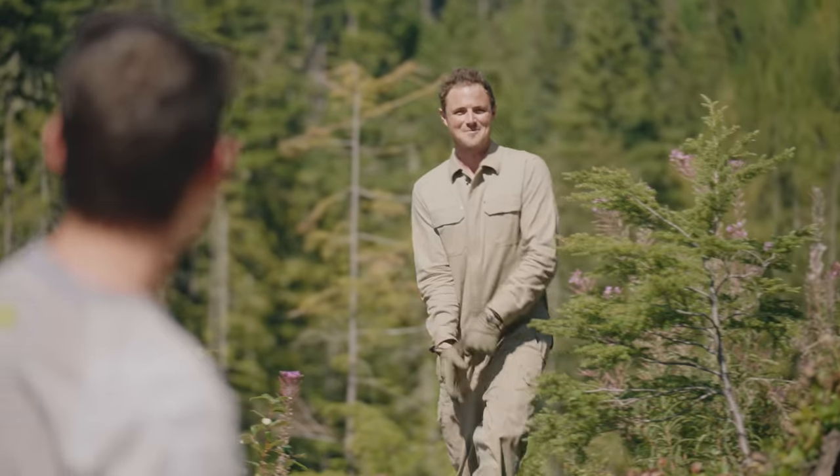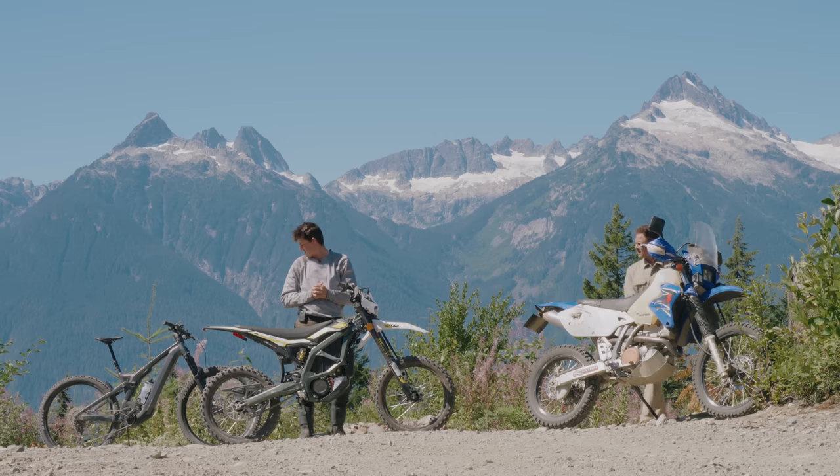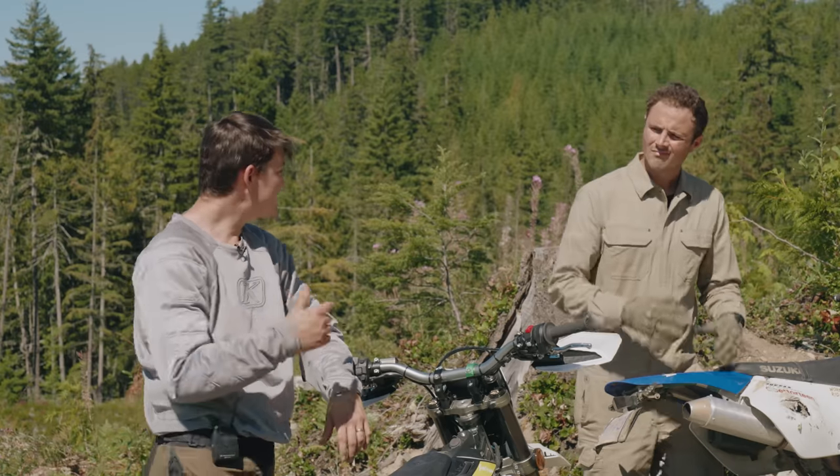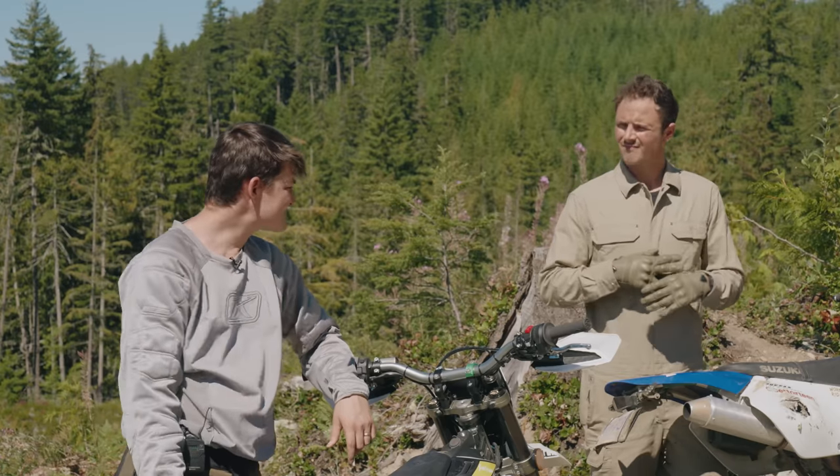Hey, 44. Hey, boss. What is that? I don't know. I don't want to ride that. Oh God, me neither. I posted a flyer at Colony Farm Hospital. They're sending somebody over.